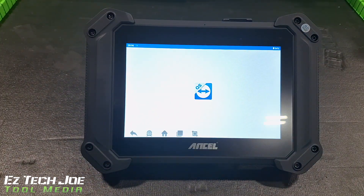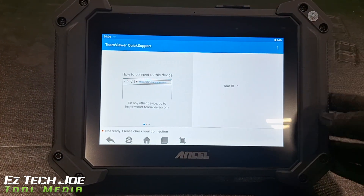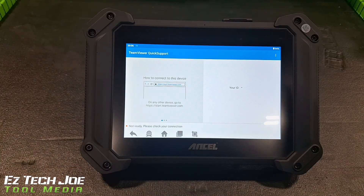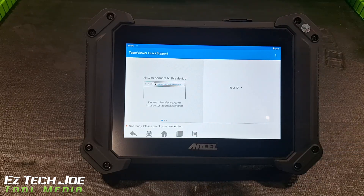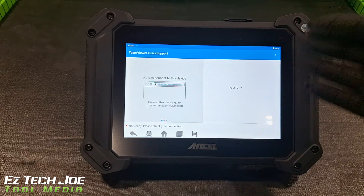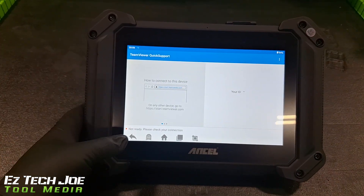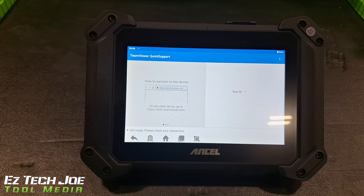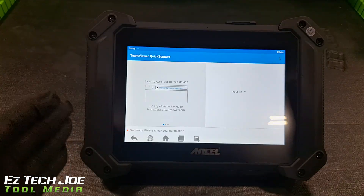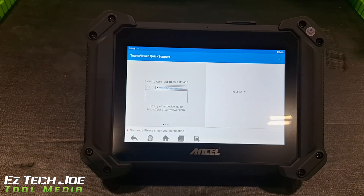Quick support is actually like IT in your scan tool. You go to these people and they have a technical staff ready for you 24/7. You can actually allow them to remotely go into your diagnostic scan tool and help you out with a situation you may be struggling with — maybe it's not acting right, maybe you've got some kind of malfunction. A lot of you who do this professionally know we have separate IT guys. You give them some kind of code and they can get into your computer and fix what's going on. That's the same kind of ordeal.